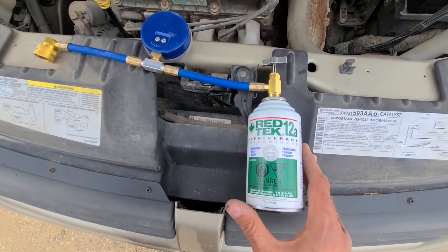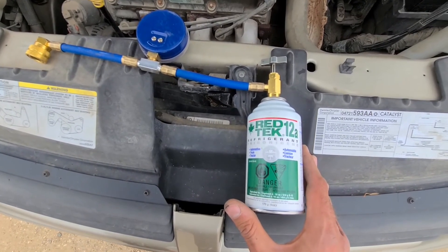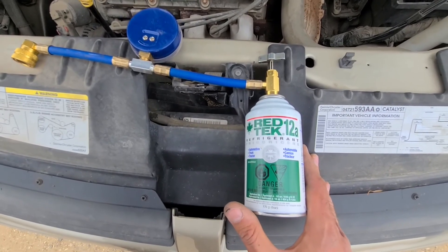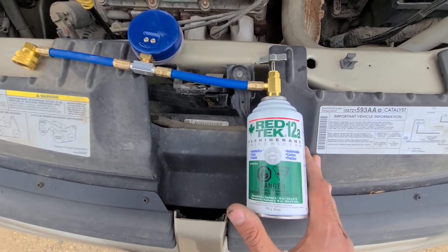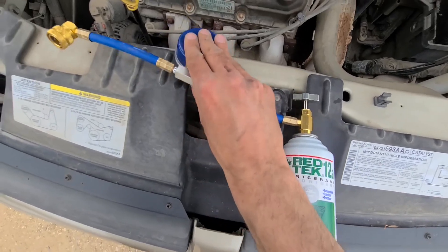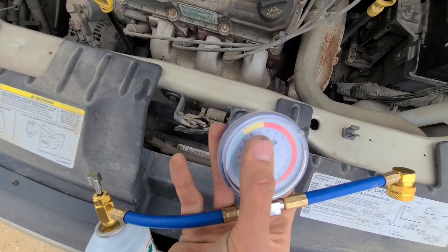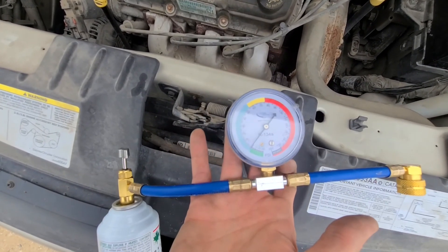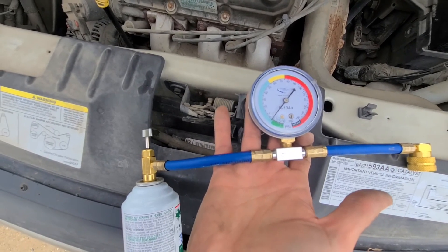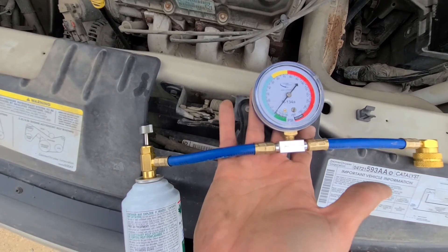I will not show the second and third can — it's pretty obvious, just repeat the process. You have to keep charging until the AC starts blowing cold and until the gauge shows it's full. Make sure to keep checking both of those. Hopefully you'll be able to save some money and enjoy your summer.